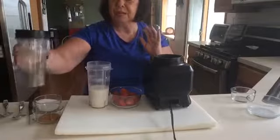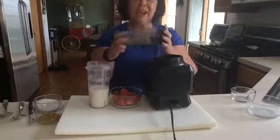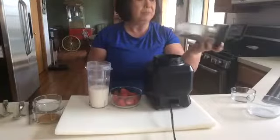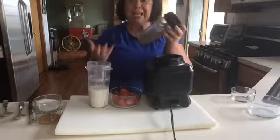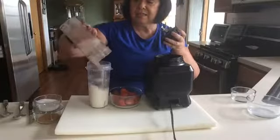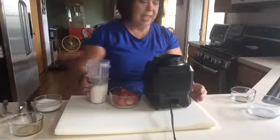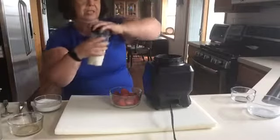Now we're going to add our chia seeds. I love chia seeds — most people use them in salads or smoothies because there's a lot of protein and good omega-3s. Chia seeds have actually been studied to lower blood pressure and reduce high cholesterol, so they're known for really good things. I also want to add vanilla — about half a teaspoon to a teaspoon — and let me just mix that quickly, because the chia seeds are going to start puffing up really quickly.